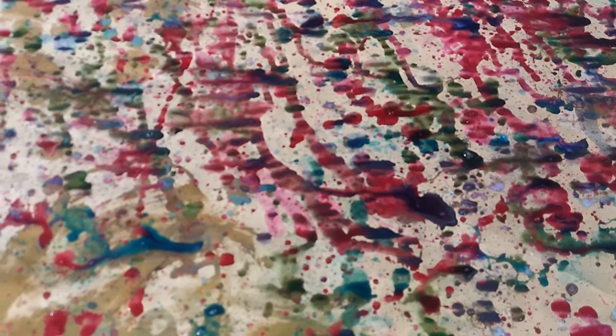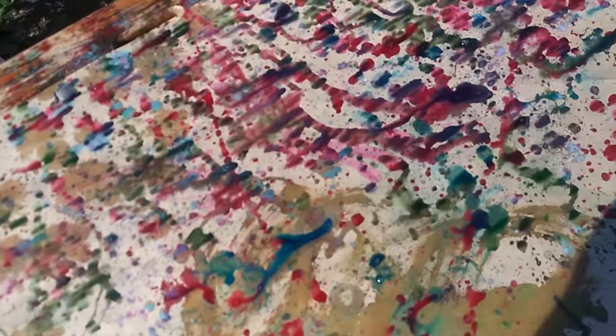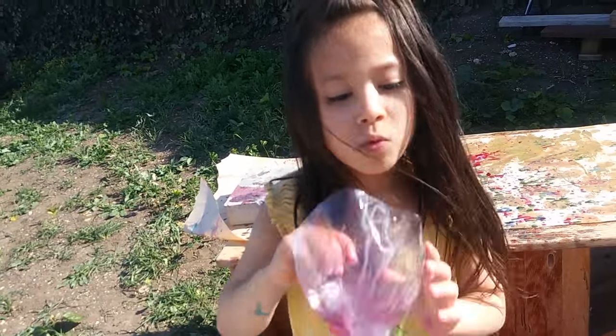Now the top part — waiting for this to dry so you can hang it up. This really came out beautiful. Bye-bye, thank you.